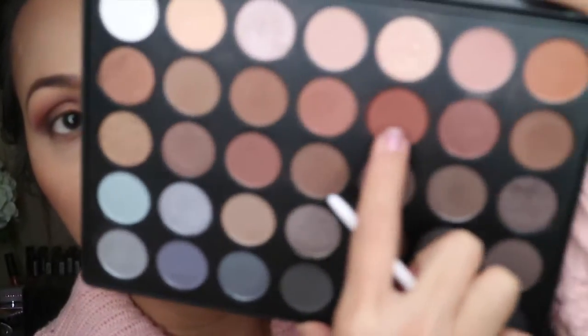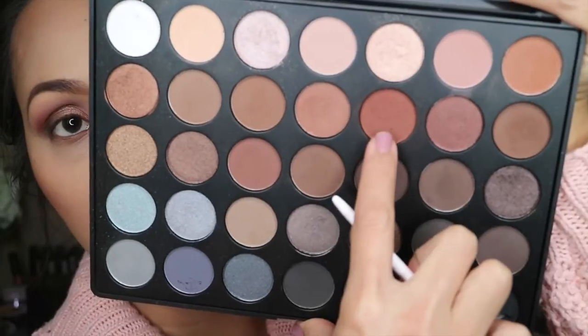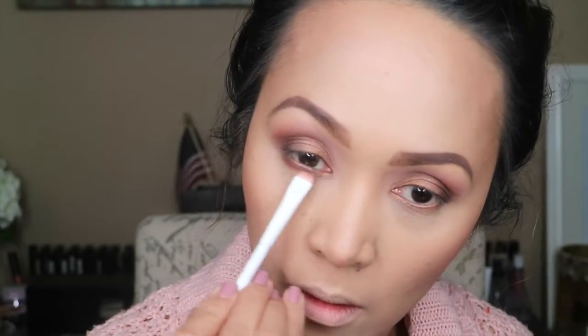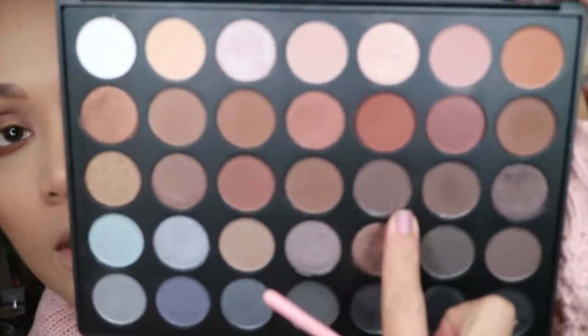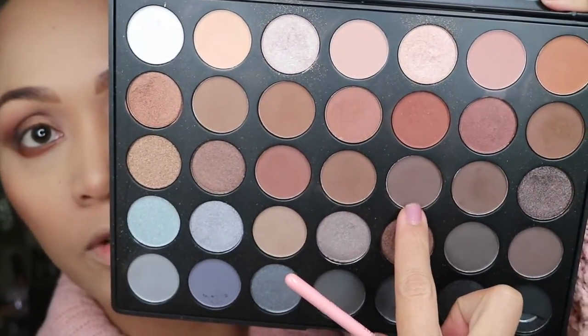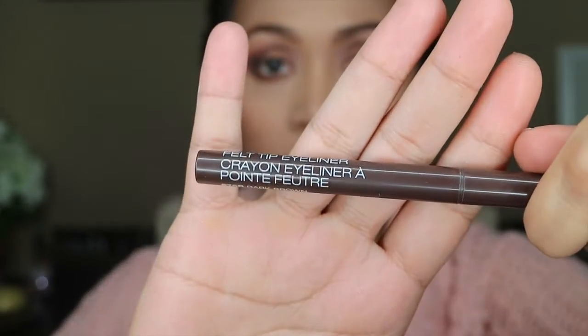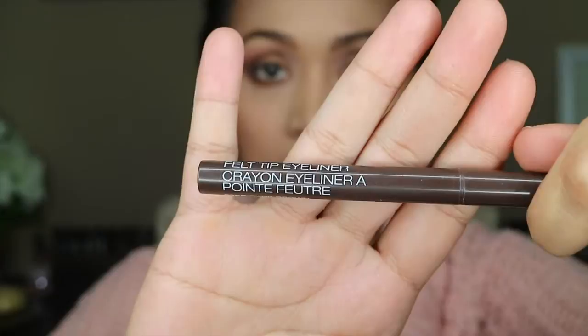I'm going back to my eyes and I'm gonna be using this shadow over here on my lower lash line. And I'm also gonna be using this shadow over here. For my eyeliner, I'm gonna be using this Wet n' Wild Pro Tip Liner. This is in Dark Brown.